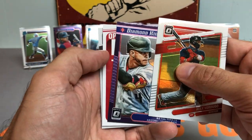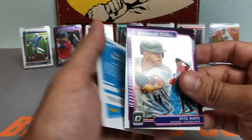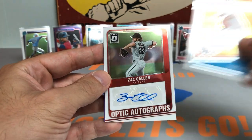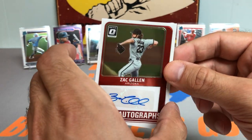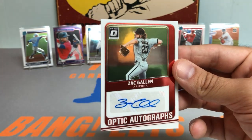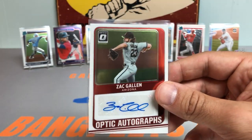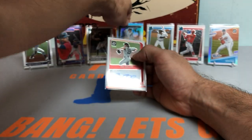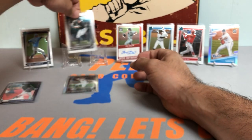Alex Verdugo, got a Starling Marte. Might have our first autograph — another Sixto Sanchez, and it's a Zach Gallin Optic autograph, so not his rookie year, but a very nice Zach Gallin Optic autograph. This guy quietly just continues to dominate year in, year out. Would have preferred to get a rookie autograph, but can't complain — this is how it goes sometimes. Can't always get what you want. Going to put that on a stand and keep on ripping.